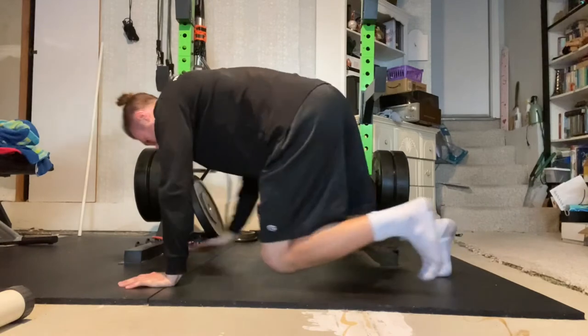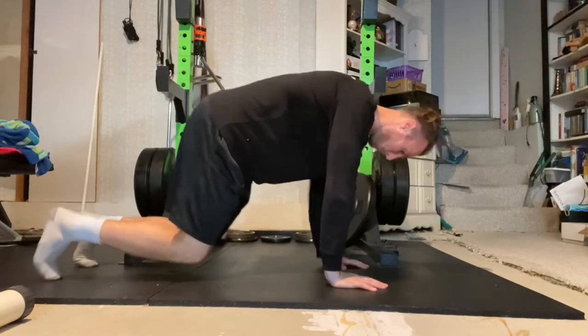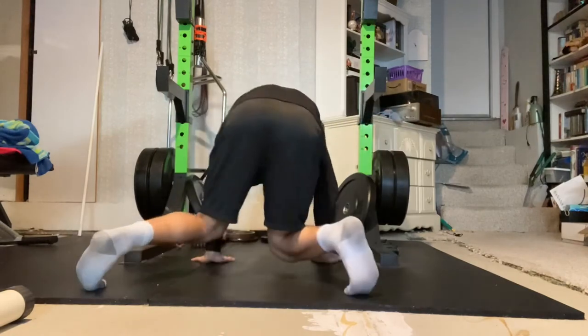Throughout the exercise, tuck your navel into your spine, flatten your back, engage your abdominals, and keep your shoulders and hips square to the floor throughout the entire exercise.